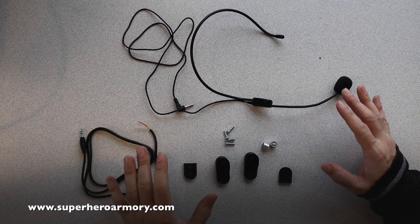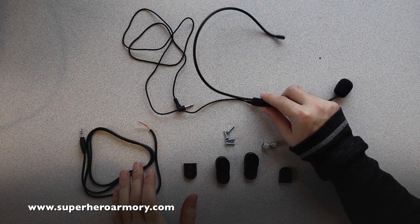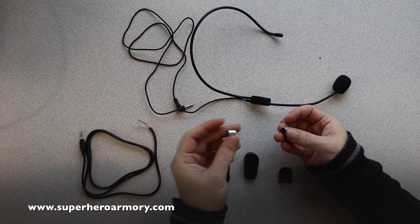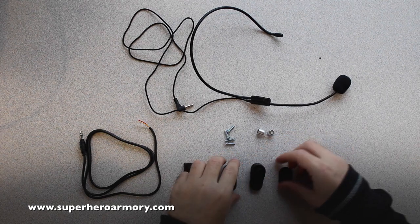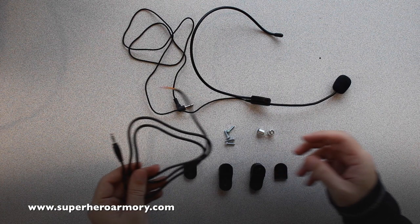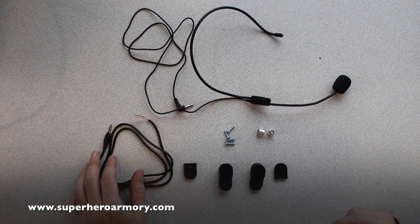So these are the parts for the headset. This is the voice changer headset, these are the two microphones, and these are the two clips that I 3D printed — they're going to go on each side and the microphones are going to mount in there. Then I'm going to wire up this connector — it's a stereo headphone connector. I'll wire that into the microphone so we can plug it into the amplifier. So now I'm going to put this all together.